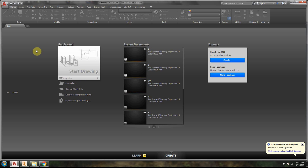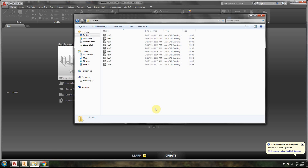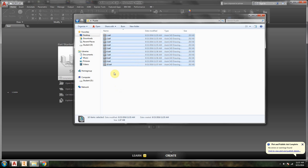Now we're going to go into AutoCAD. We've got two ways we can do it: we can either do one at a time, or we can open them all at once and then copy and paste the lines in. I opt for opening them all at once. So there are two ways to do it — I'm going to show you one way.